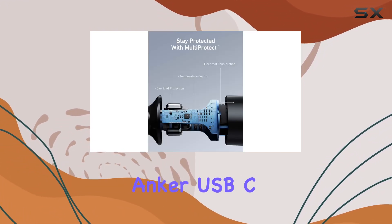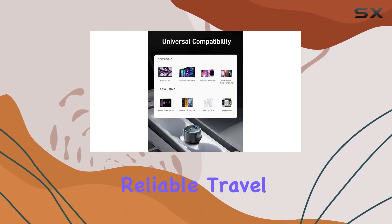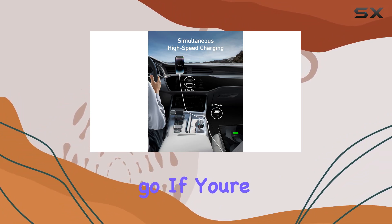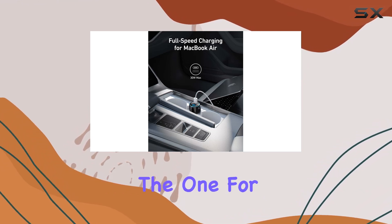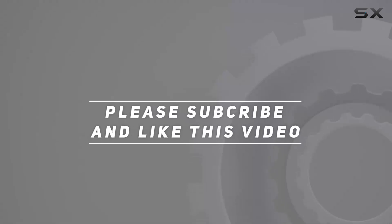The Anker USB-C car charger offers unmatched value. It's a reliable travel companion that ensures your devices are always charged and ready to go. If you're in the market for a car charger that delivers both speed and safety, this might just be the one for you. Check out the video description for the updated price, and thank you for watching.